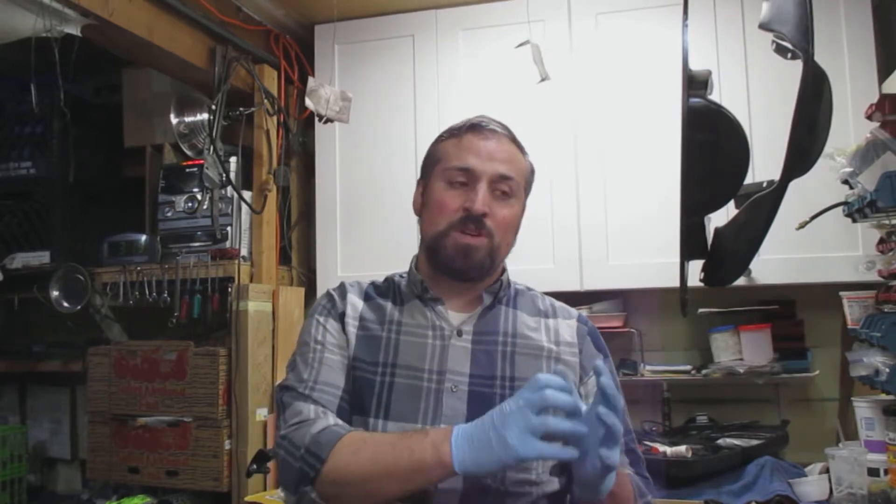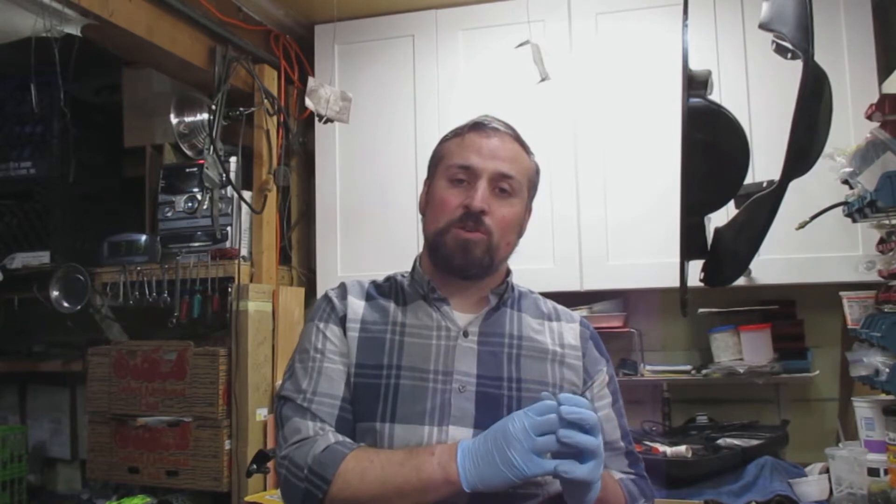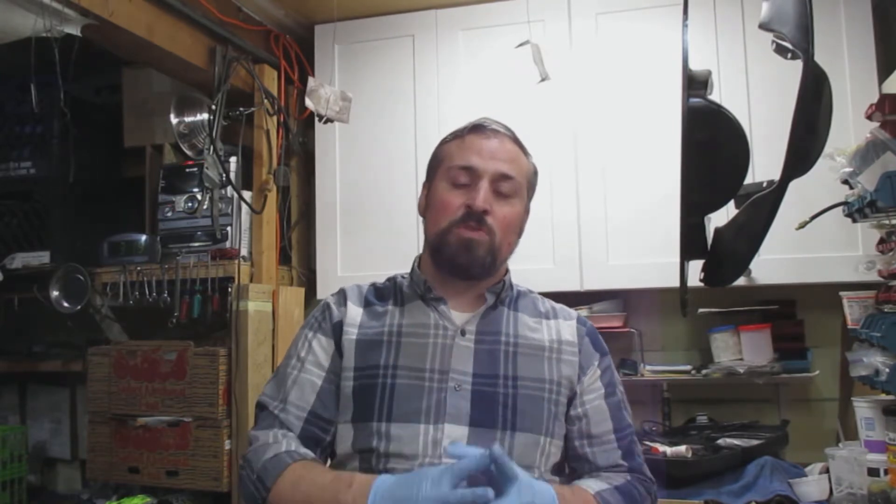Hi, this is Michael with Malpac. Thanks for watching today. I'm going to be showing you removing an electronic choke from a 34-pict Volkswagen air-cooled carburetor, putting it back on, moving things around, and showing you the carburetor — just kind of an info session. Hopefully you learn something from it. Don't forget to like and comment below, and subscribe to my channel.